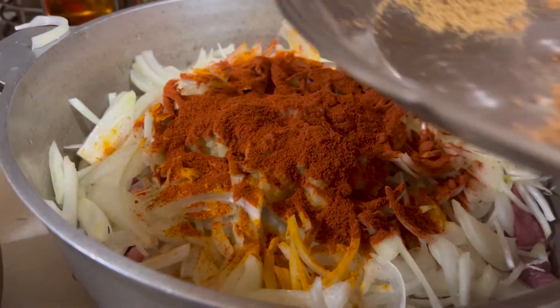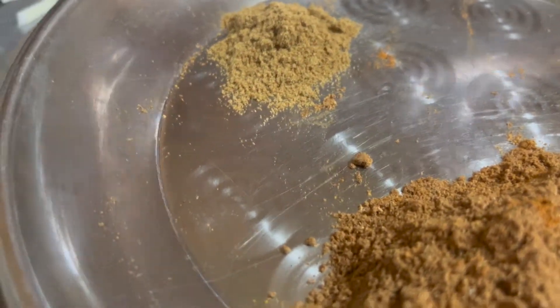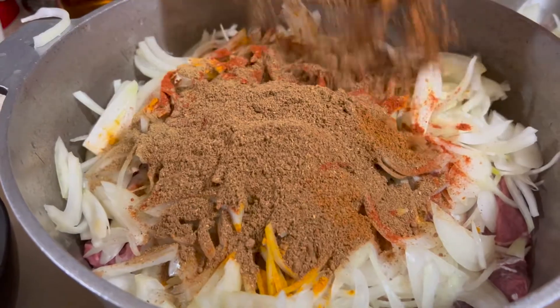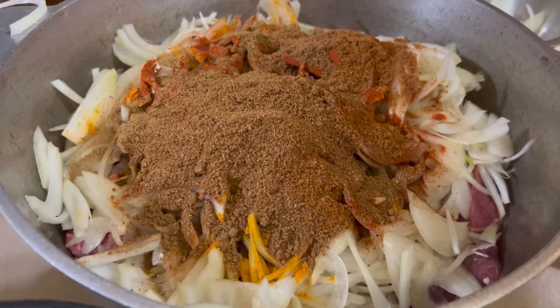And I'll be making one of the vegetables. Then I'll make the vegetable powder.